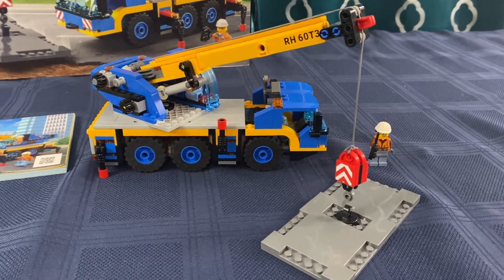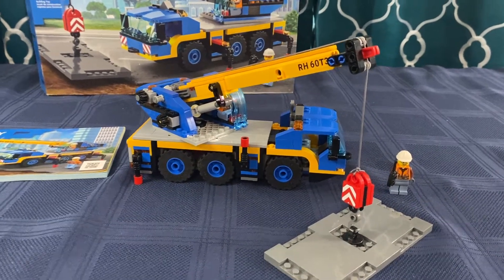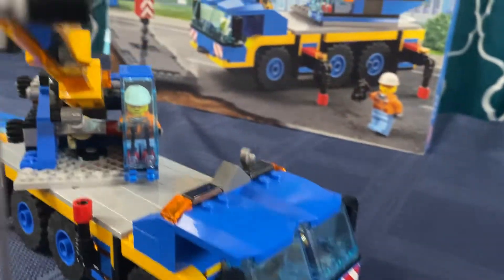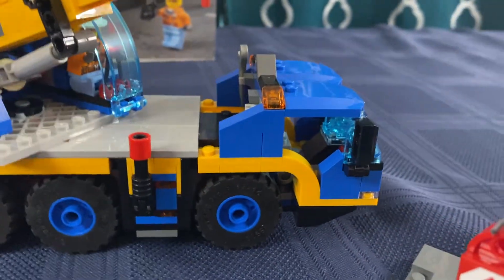So Nicholas, go ahead, explain what we got here. In this set came two people and there are two spots for them to drive in the cab — you've got a driver's seat and a passenger seat.